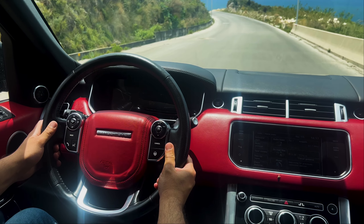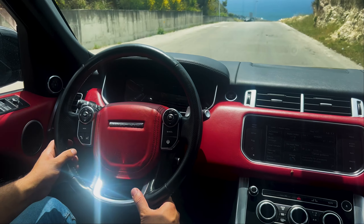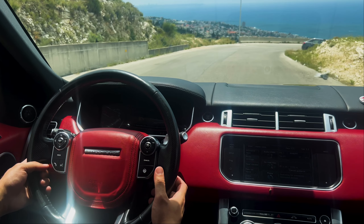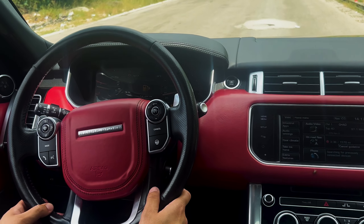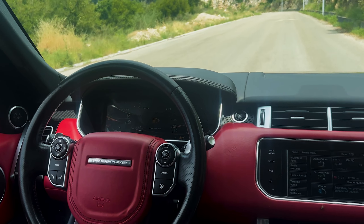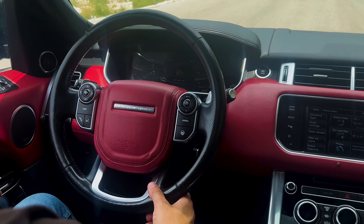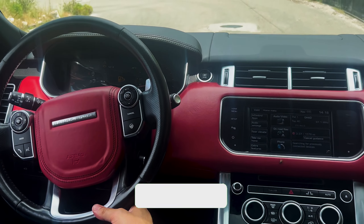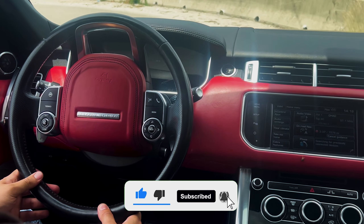The 2014 Range Rover Sport is available with a variety of engines, including a 3.0-liter supercharged V6 with 340 horsepower and 332 lb-ft of torque, a 5.0-liter supercharged V8 with 510 horsepower and 461 lb-ft of torque, a 4.4-liter turbocharged V8 with 550 horsepower and 502 lb-ft of torque, and a hybrid powertrain with 395 horsepower and 472 lb-ft of torque.